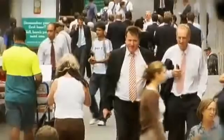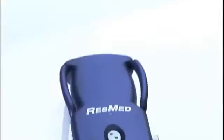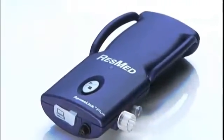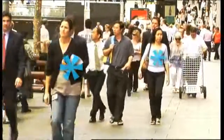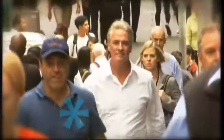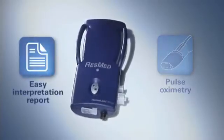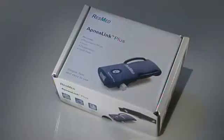The correct diagnosis of sleep apnea is vital. The ApneaLink Plus is a simple, clever device that can help identify this debilitating condition affecting the lives and well-being of so many people. We hope this video helps you achieve the best possible outcomes with your patients. Please contact your ResMed territory manager if you have any additional questions regarding ApneaLink Plus.